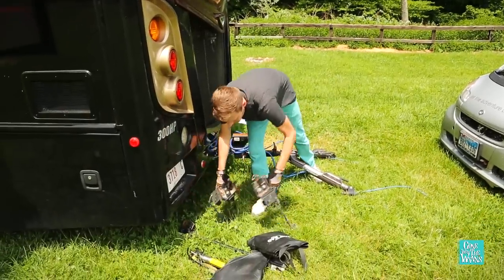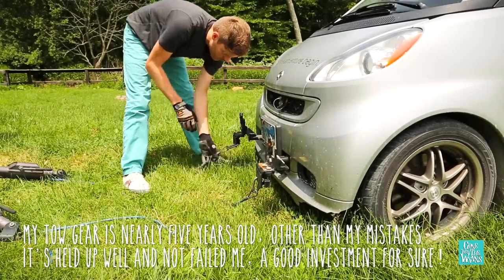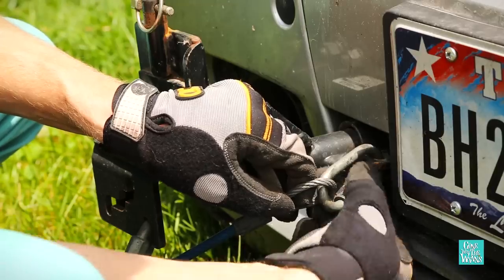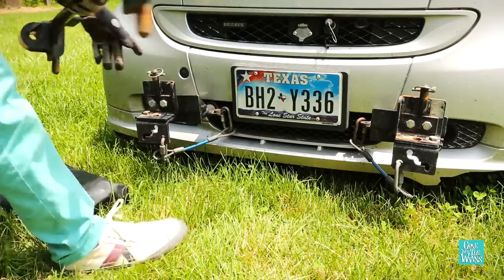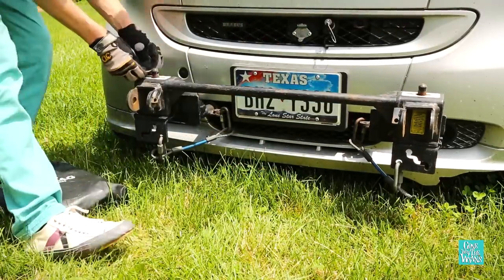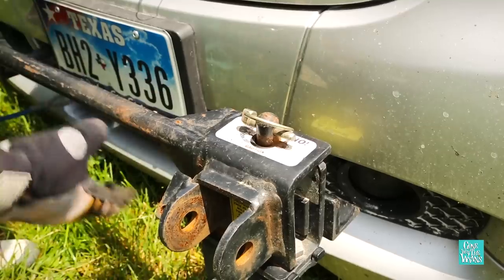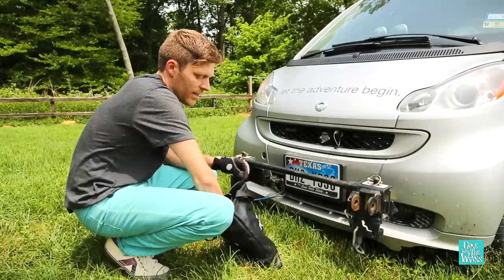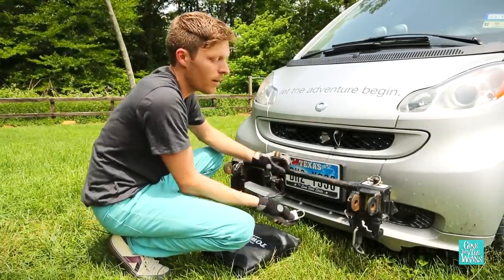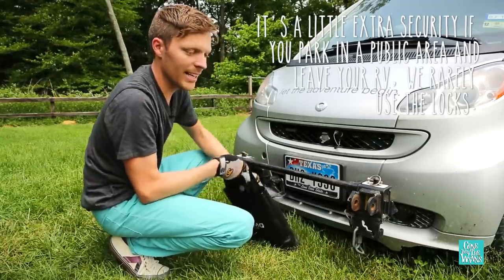Next, I'll connect the tow equipment to the car. Tighten this all the way on. You want to make sure everything's clipped in and tight. The tow bar kit comes with a couple of locks. If we were going to be staying overnight somewhere and I was going to keep the car connected, then I'd probably attach the lock so nobody could take the car. But we're just going to another campground, so I'm not going to do that.